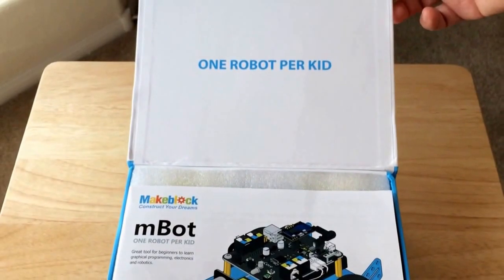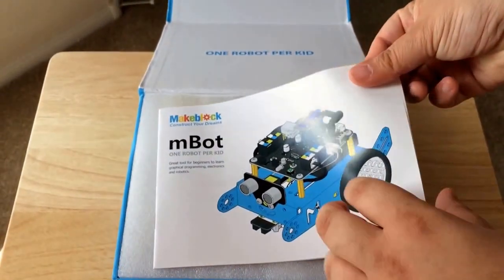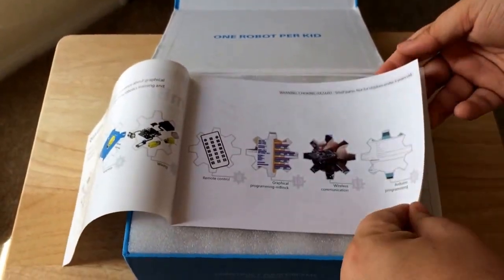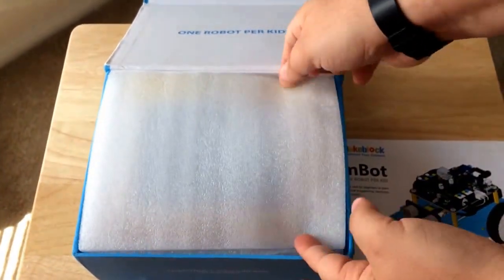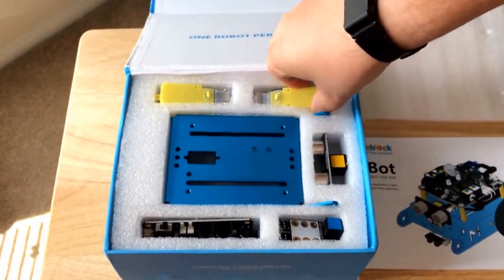One robot per kid. So it comes with this informational packet of what's included and how things go together. And they have a bunch of parts inside.